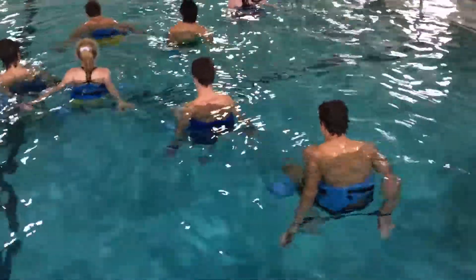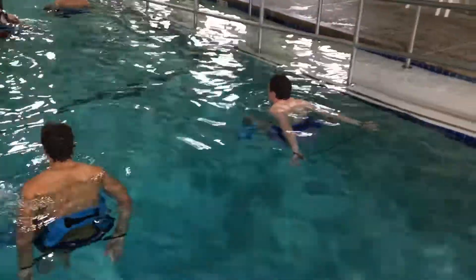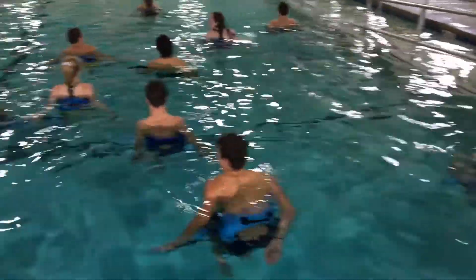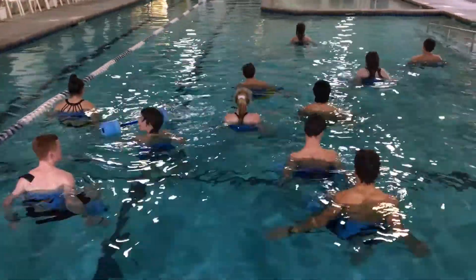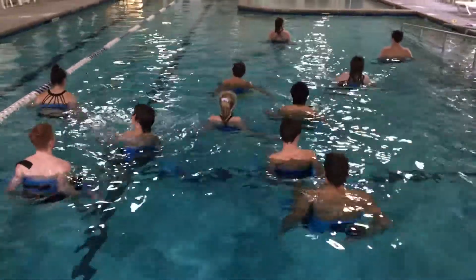They got the tubing behind them. They're holding it wide and they're kicking with their legs — doing 60 kicks forward as fast as they can, and 60 kicks backwards as fast as they can.